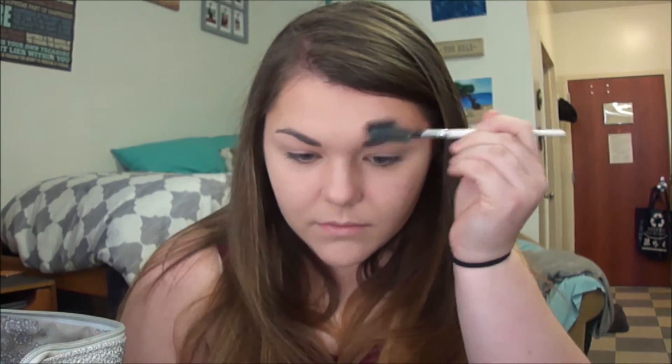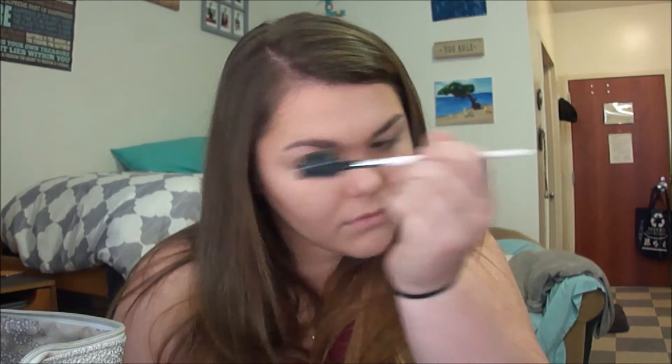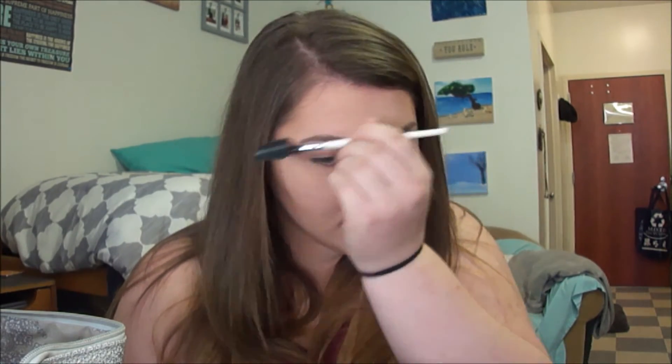Hi guys, it's Lou here and I'm here with my eyebrow routine. First I'm combing them out using my e.l.f. dual sided brush and comb to whisk away any loose powders caught up in them. I also brush them up to clean them up and prep for when I fill them in.